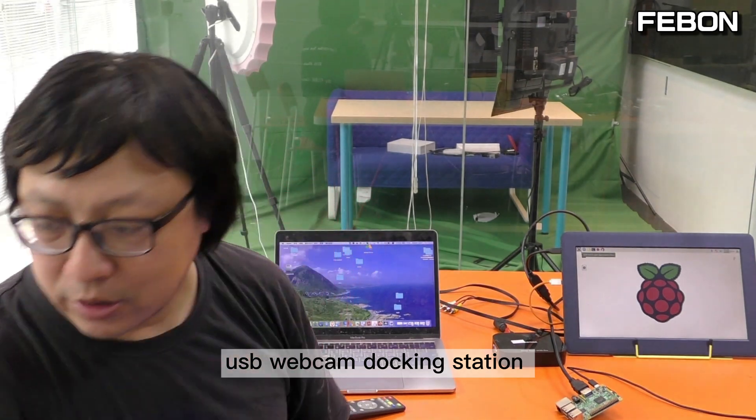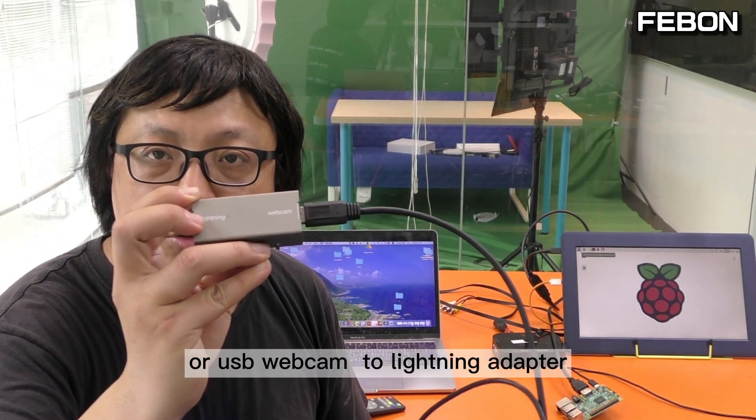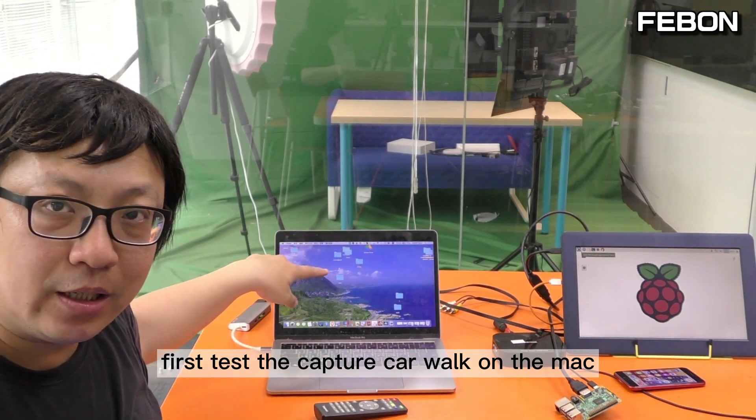If you connect my company's product — a USB webcam docking station or USB webcam to Lightning adapter — first test: the capture card working on the Mac.